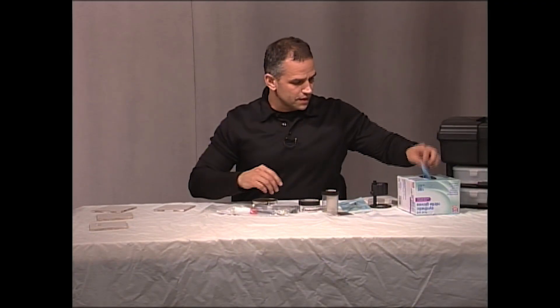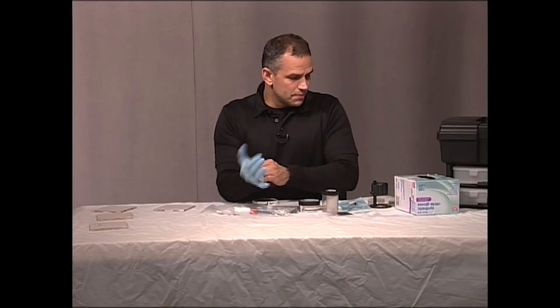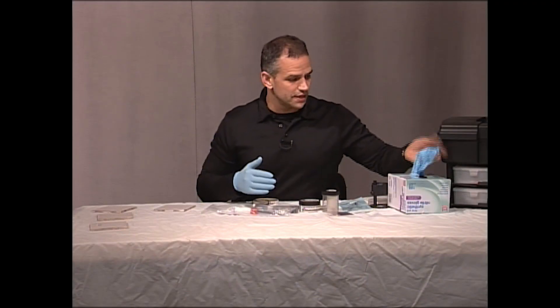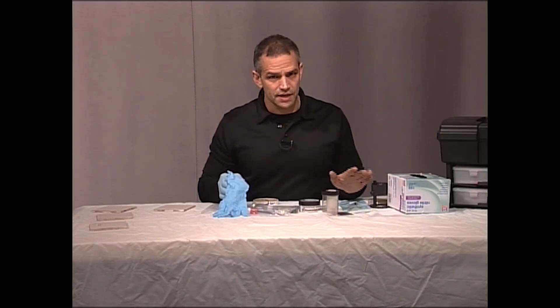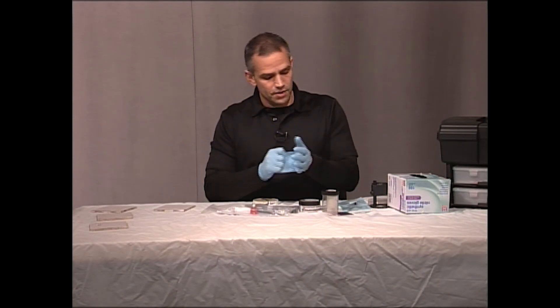The first thing I'm going to do is put my gloves on. Now remember the rule of fingerprinting: if your partner doesn't put gloves on and he touches his face and he has fingerprint powder on his face, you don't say anything. You let him wear that all day. Okay, so now I've got my gloves on.